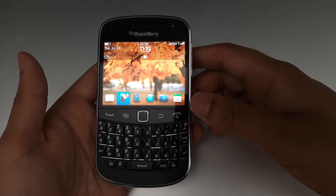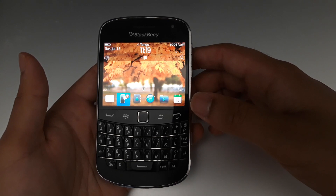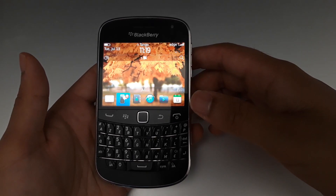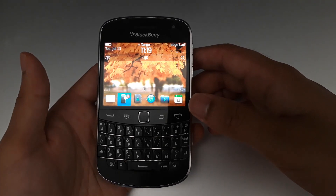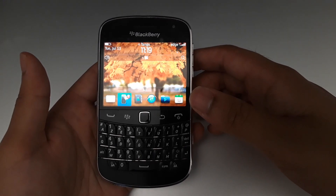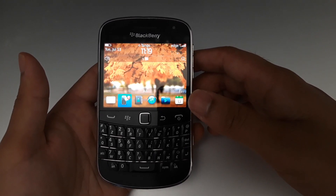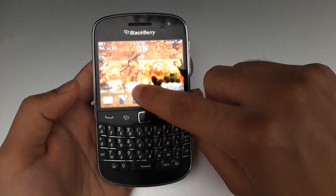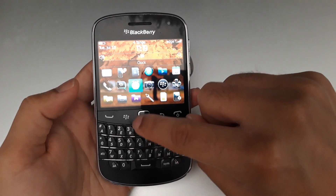To use this phone in 2021, it's fine for text messaging and calls. However, if you want WhatsApp, that's not supported anymore. YouTube you can access from the browser, but WhatsApp won't work in good condition. It is also a touchscreen, so you can use either the keyboard, the trackpad, or the touch screen.